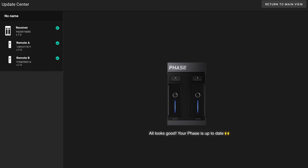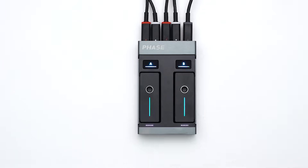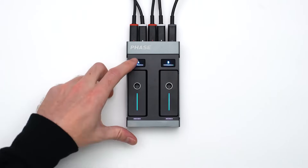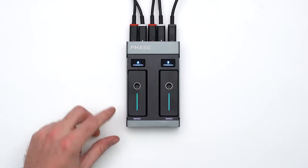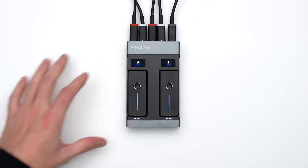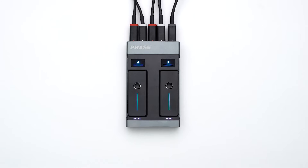Now that your Face is up to date, you need to make sure your remotes are properly linked to the receiver to communicate. To do so, place the remotes in the receiver decks and long press the setup AB buttons. The remotes are linked to the receiver when the LEDs stop blinking and their colors match their respective deck button. This means that the remotes are placed in their corresponding decks.